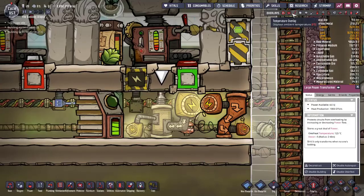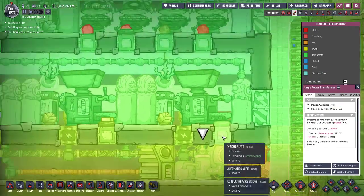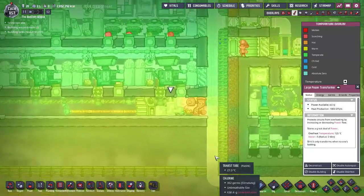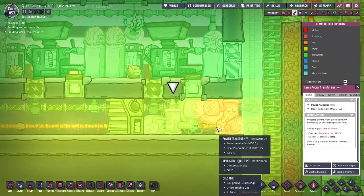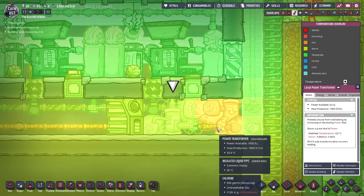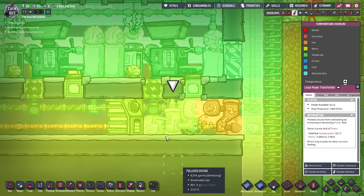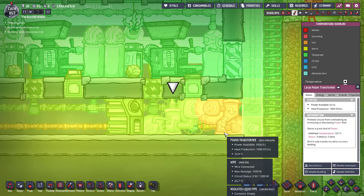What you need to pay attention to is that these produce a lot of heat. Maybe not in this area since I've got it very cooled, but the power transformer puts out 1,000 DTUs per second, and the large power transformer puts out the same. If you're not cooling them, they will heat things up pretty quickly.